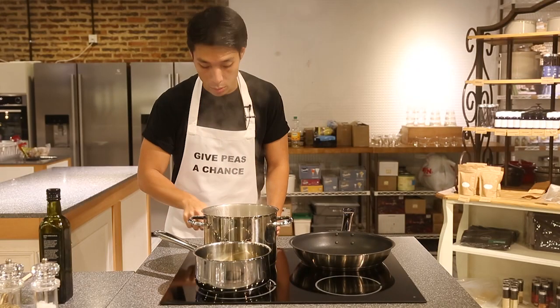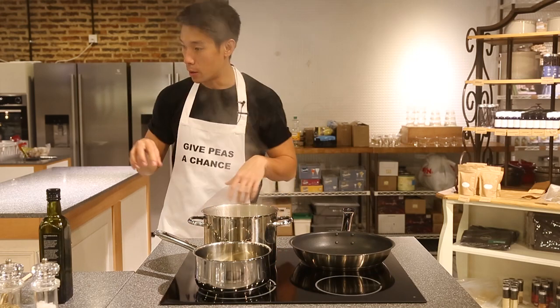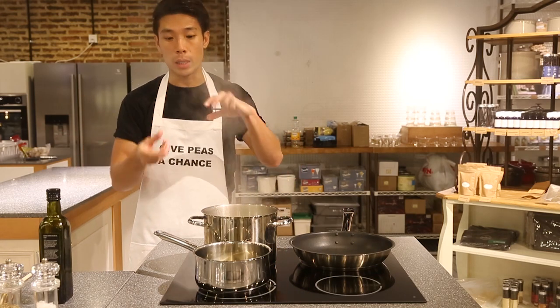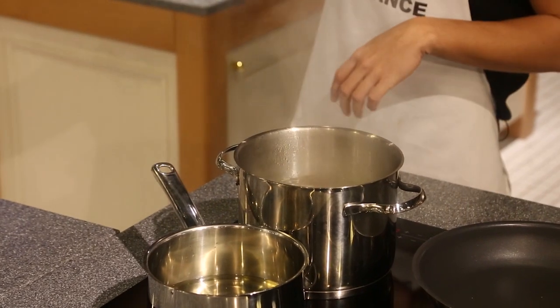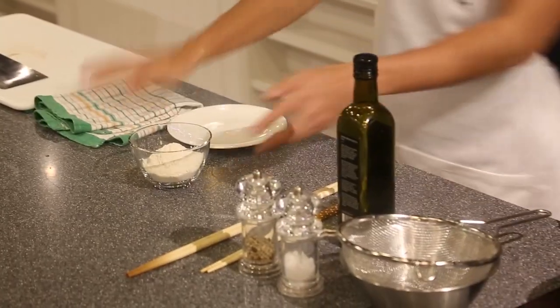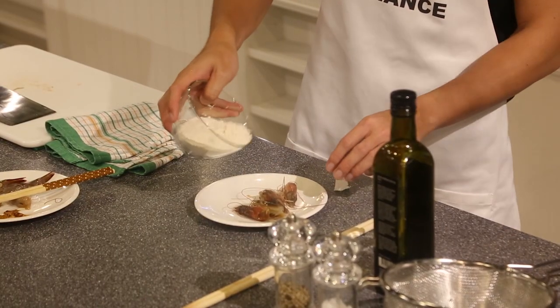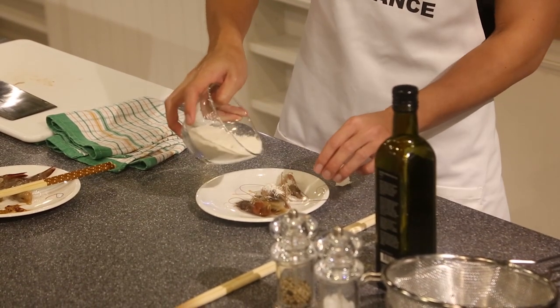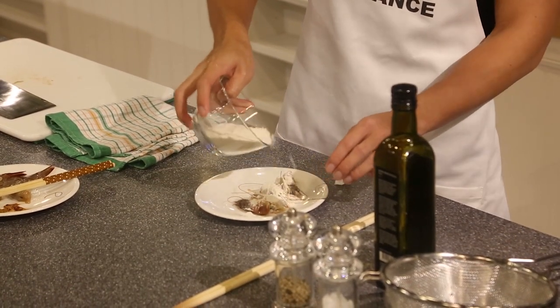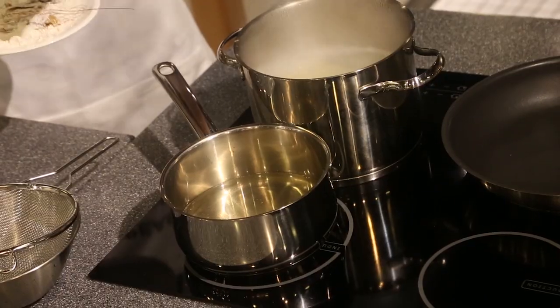I'm going to prepare my prawn. I will cook it two different ways. For the head, I will separate it and I will deep fry it. As for the body, I will stir fry it together with the pasta and the sauce. Now I'm going to prepare the prawn head — just add some deep frying flour. You can use some flour to check the temperature. Here we go! Let's go!